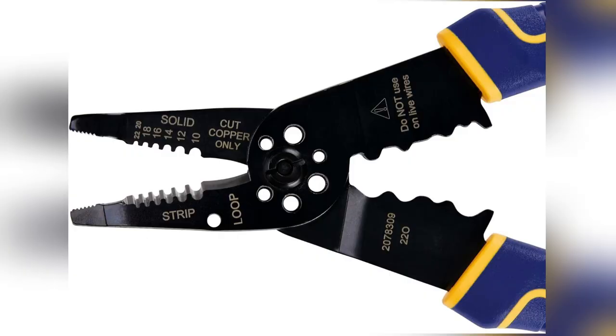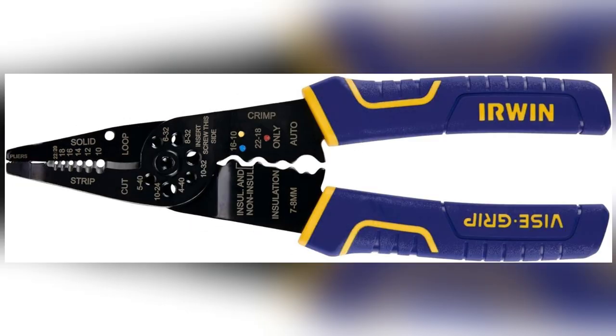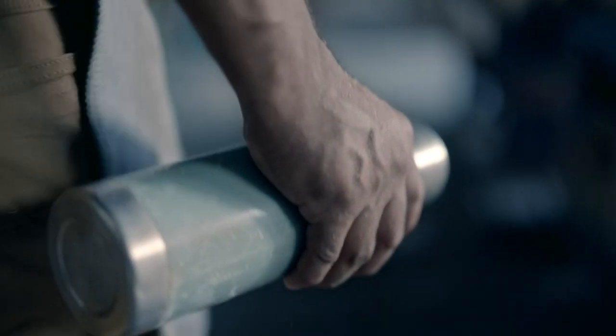Let's talk real life — imagine snipping through 10-22 AWG wires effortlessly. Oh, and cutting bolts to size? That lead thread always looks pro-perfect when fixing up those DIY projects.